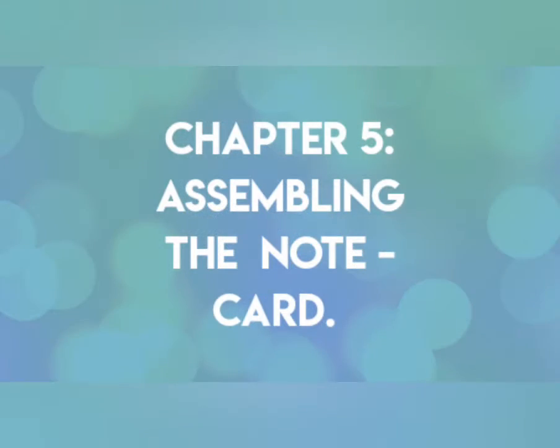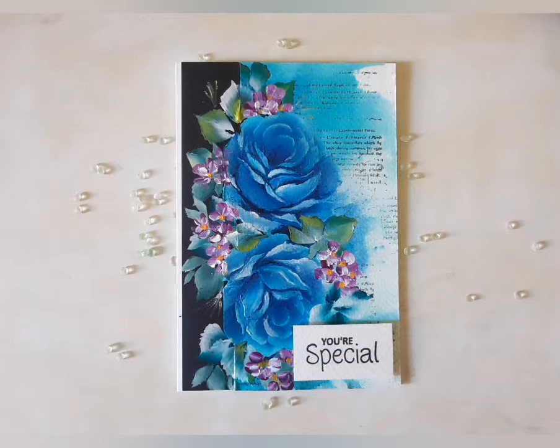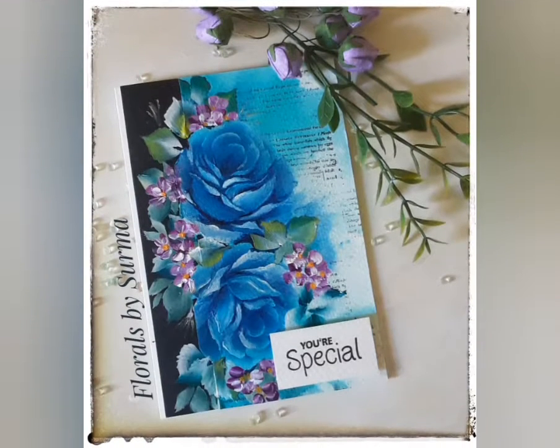Lastly, we assemble the note card. I go back to the elements: first is the white note card base, second is the black and blue painted panel, and a little sentiment to match. When I put all of them together, this is how it looks. That's a wrap on today's project — I hope you enjoyed watching me paint the cool blue roses in one stroke style of painting.